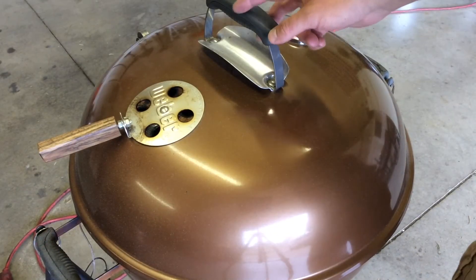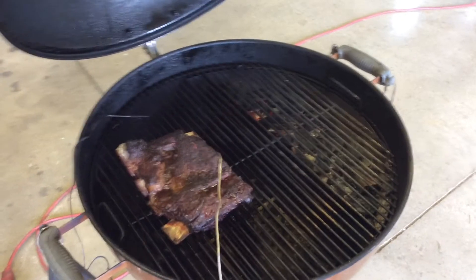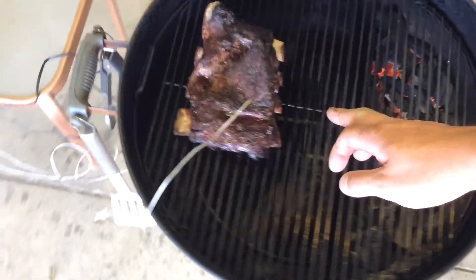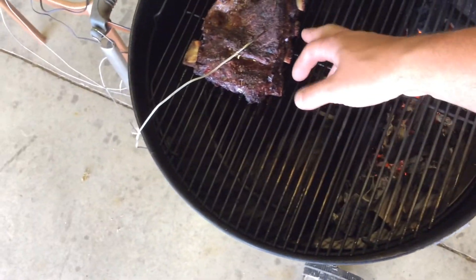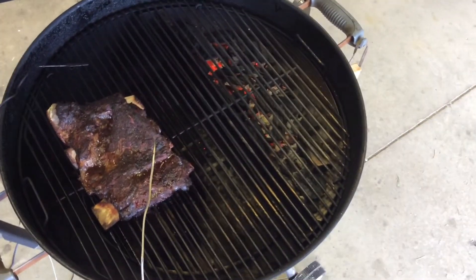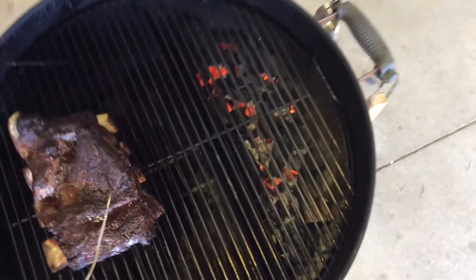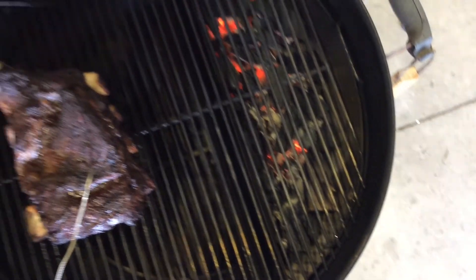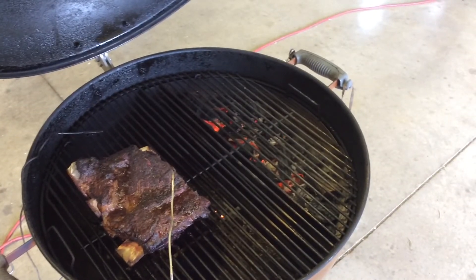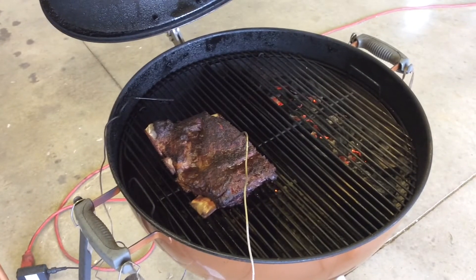We are right at the four-hour mark — go ahead and take a peek. I did open these up about a minute before filming and stuck a food probe in, probably halfway down into the thicker part. Internal on these right now is about 170°F. We have been maintaining the pit at 250 — the CyberQ has, obviously. We've still got some coals left. I'm hoping these will be done in a couple hours and I don't think I'll have to add charcoal. We'll let these go another two hours.